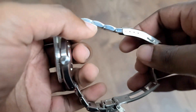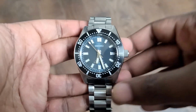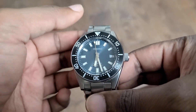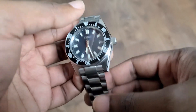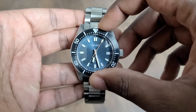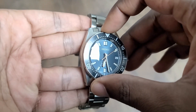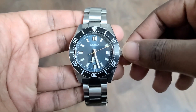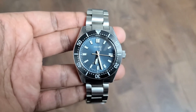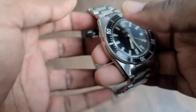Let's talk about the movement. The movement here is the 6R35, which is Seiko's mid-range movement — maybe slightly below mid-range. It has a 70-hour power reserve and is basically an upgrade to the 6R15 that was in some of Seiko's middle-end watches. To go above this you would have the 8L movements. There's also the 6L movements, which are the really thin movements and quite a bit more expensive.